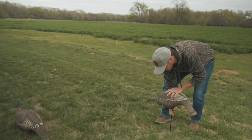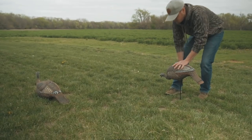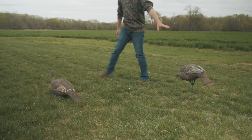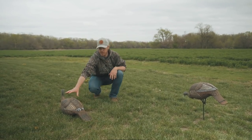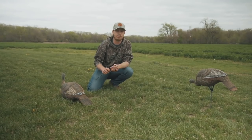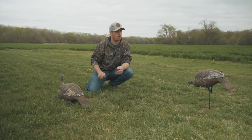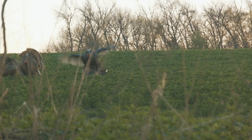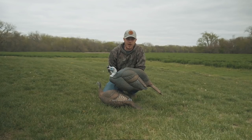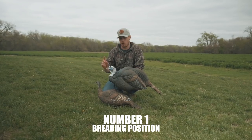Then I'll grab another one — something like this feeding hen — and put her slightly off to the side. So you've got this hen over here with some good motion like she's feeding, and one over here that's ready to breed. That's going to give that gobbler who's been beat off the group, or doesn't want to pick a fight with that jake, the confidence he needs to come in and breed this hen.